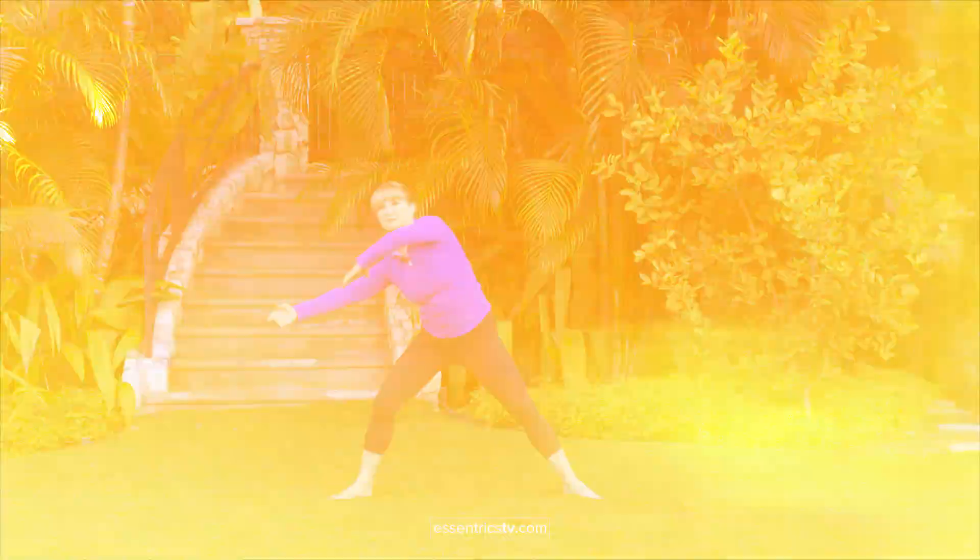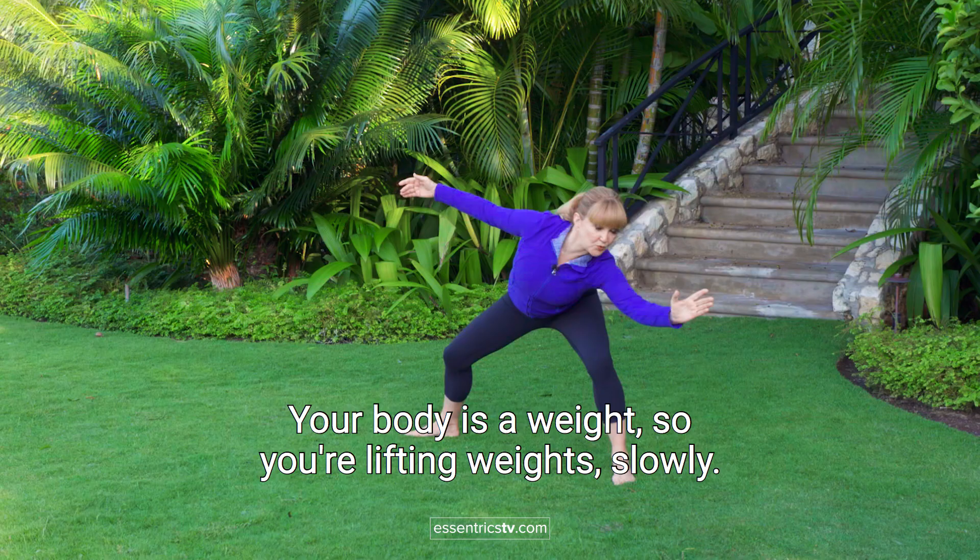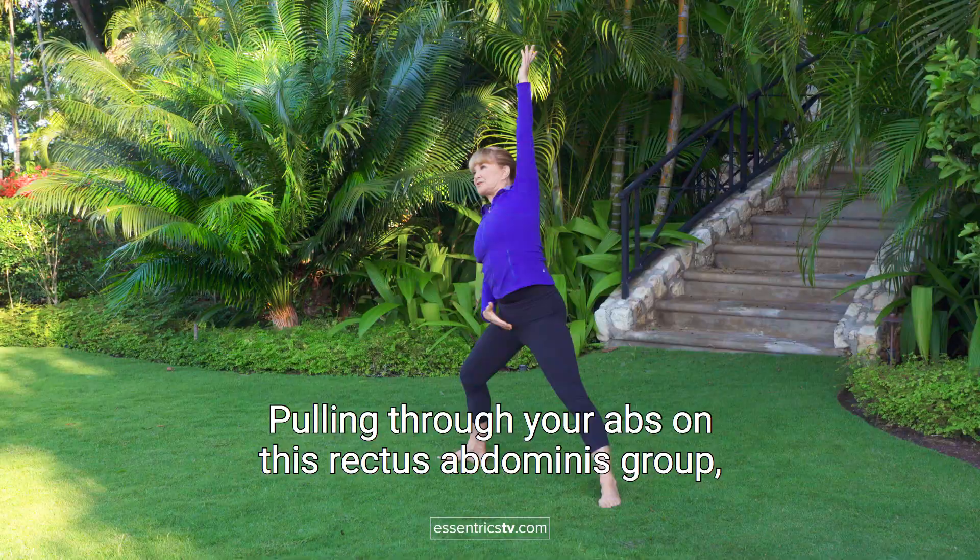This is a core strengthening workout, so we want to get our energy going. Your body is a weight, so you're lifting weights, slowly pulling through your abs on this rectus abdominis group.